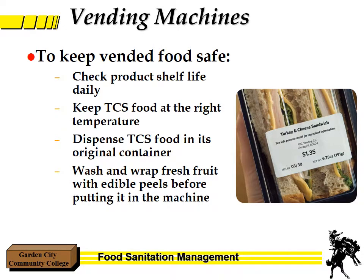One often-overlooked area is when you have potentially hazardous foods or temperature control for safety foods in a vending machine. Make sure the shelf life is clearly visible — for example, the turkey and cheese sandwich shown has a date of 3/30. These foods need to be kept at the right temperature, below 41 degrees for a sandwich. Make sure food stays in its original container until consumed. If you have fresh food, make sure it's washed and wrapped with an edible peel before putting it in the machine. As a consumer, check dates and proper packaging before purchasing.